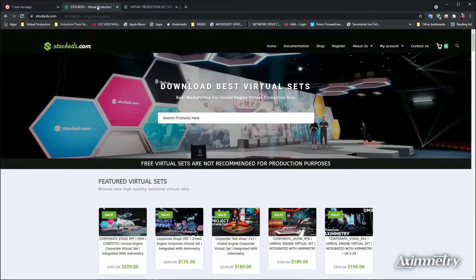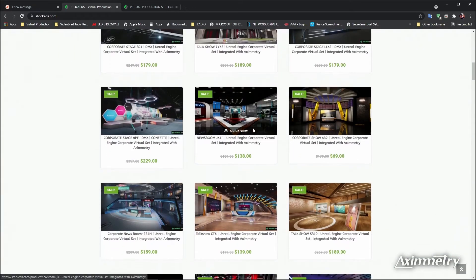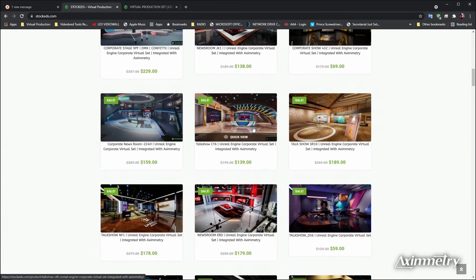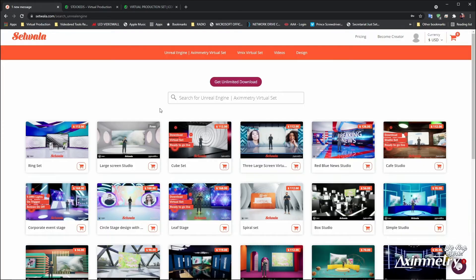They vary in price. There are different companies that offer these, anywhere from $56–$59 up to $200. For today, I'm going to download this large screen studio because it's absolutely free. This way, you don't have to spend a nickel.